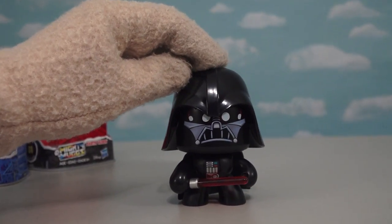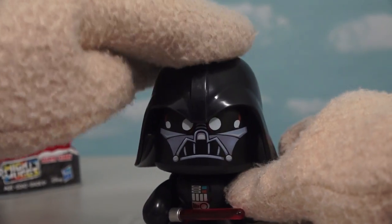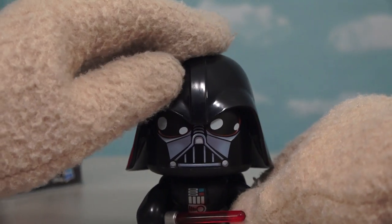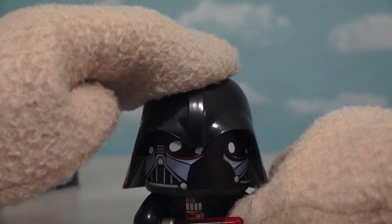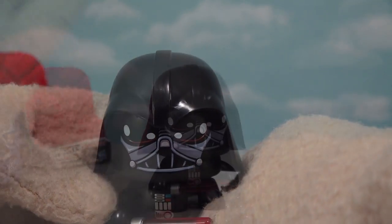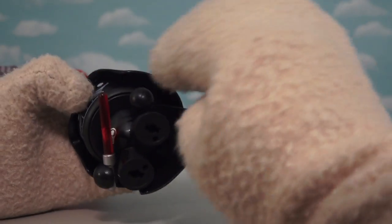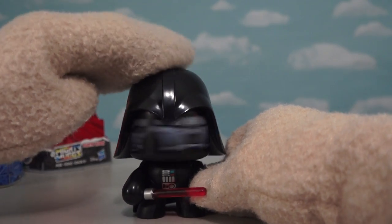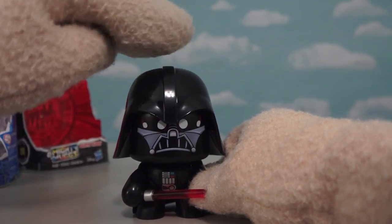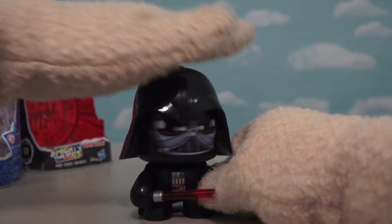When we press down on his head, we get different mugs — three faces in all. The downside with Darth Vader that I'm finding is there are so many things in the way, like the cape and the helmet, so sometimes when we press down on him the face doesn't always change. Poor Darth Vader. Let's move on to Chewbacca and see if we have better luck.